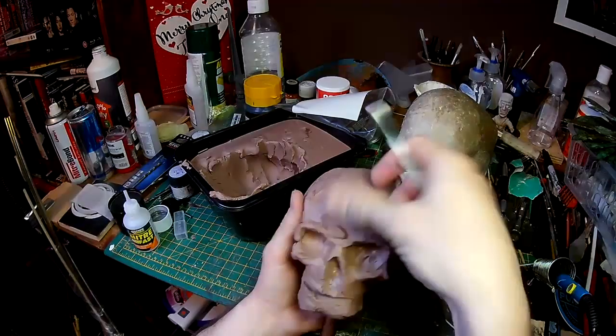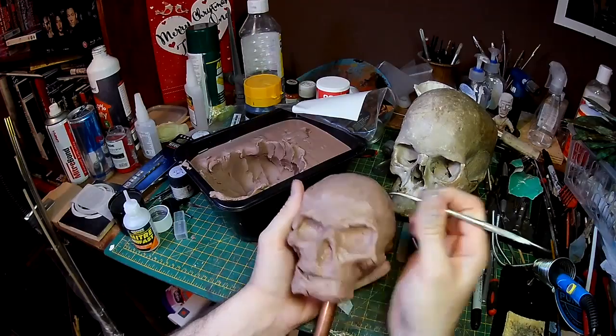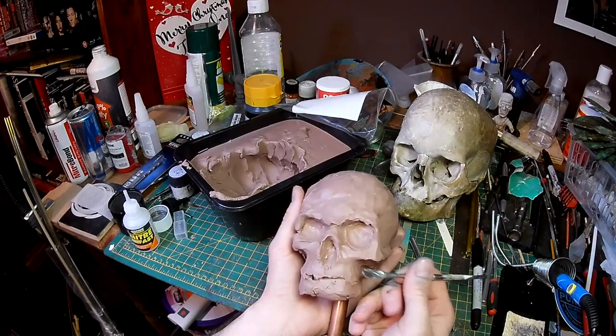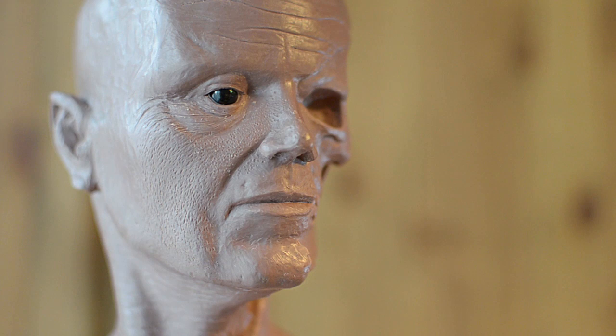It's perhaps obvious thinking about it, but skulls are as individual as faces, so there's no one proper way of doing a skull as they can vary quite considerably. I suppose that should be obvious because faces are all different as well, but it did sort of surprise me slightly having looked through various reference images.